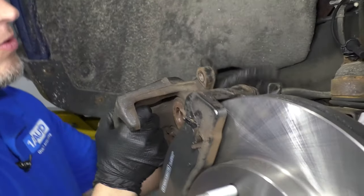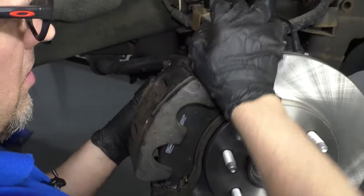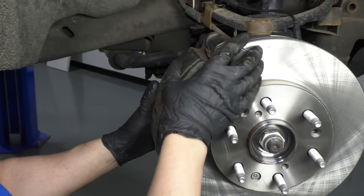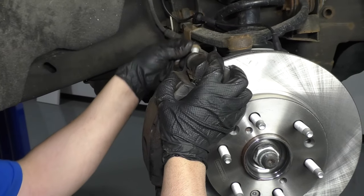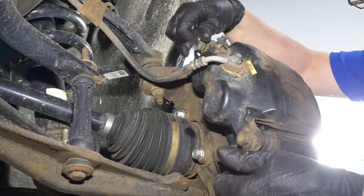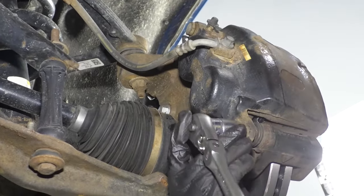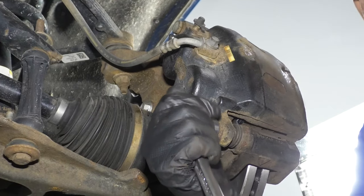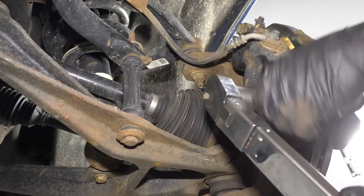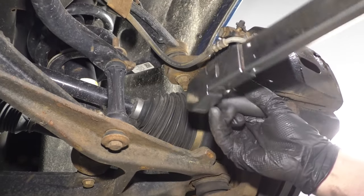Take the caliper, make sure the hose is not twisted. Push the pins in a little bit so that lines up. Take the caliper bolts. Now I'll take a 19 millimeter socket and a ratchet, snug these up, and then we're going to torque them. Use a 19 millimeter socket and a torque wrench and torque these to 74 foot pounds.